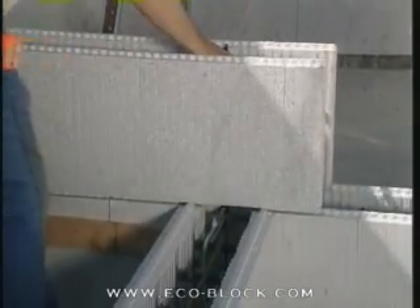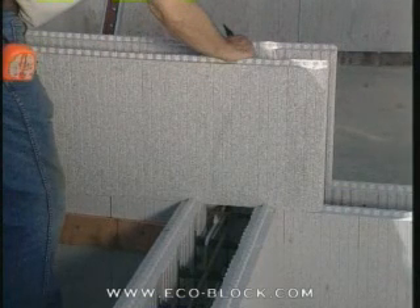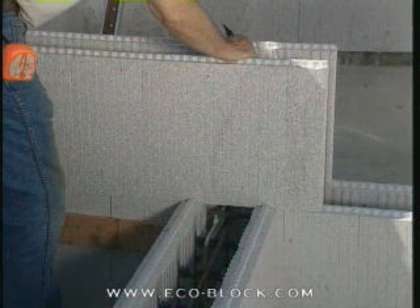Begin by checking where the edges of the T-wall core will fall on the wall behind it. Be sure that one of the edges will not fall directly on a web. If it does, adjust the position of the T-wall slightly from side to side.